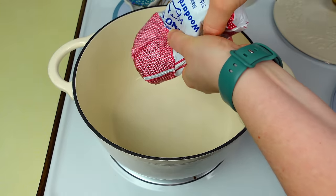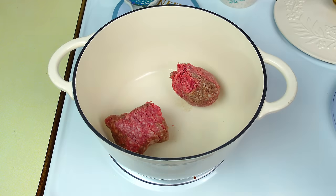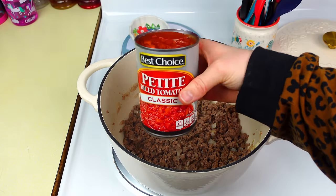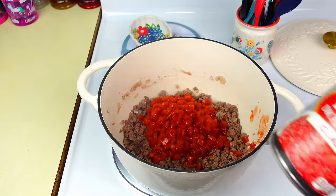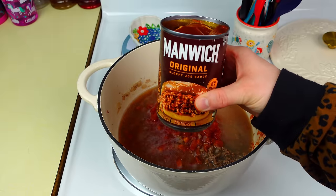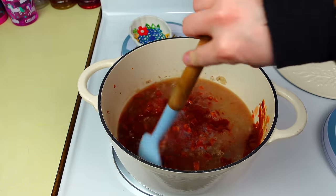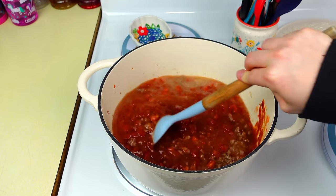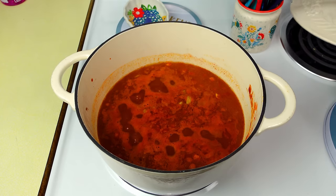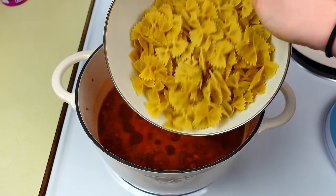Next is sloppy joe casserole. In a larger pan, cook one pound of ground beef with half a cup of diced onion until nicely browned. Drain excess grease, then add one can of petite tomatoes, two and a half cups of chicken broth, and one can of sloppy joe sauce. Give that a good stir and let it come to a simmer.